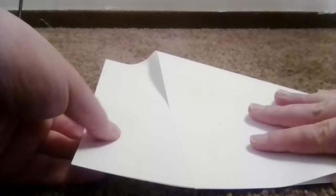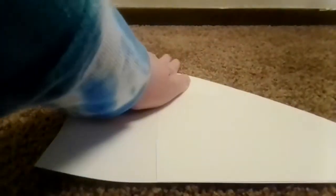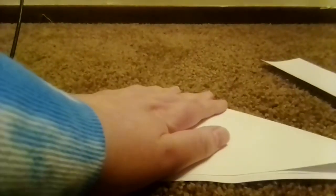You'll need to fold it like this. You have to fold it straight, and this part that's sticking out you have to cut with your scissors. It's nice and easy.